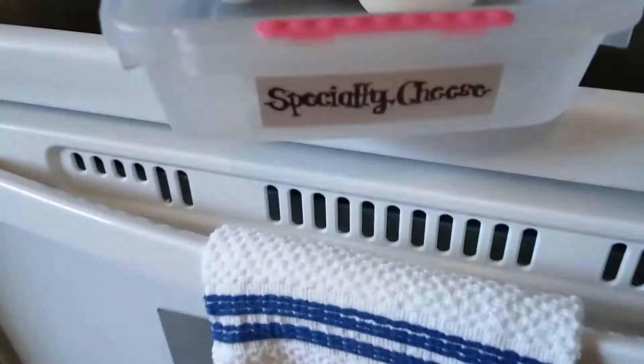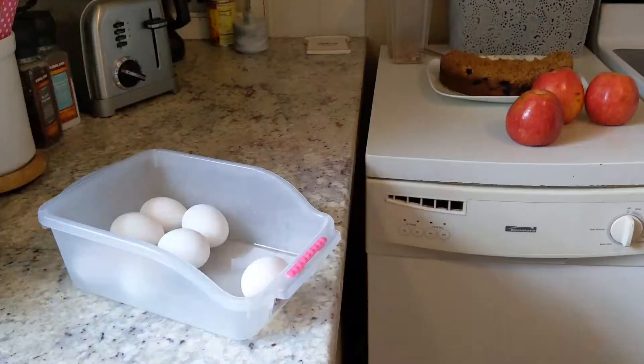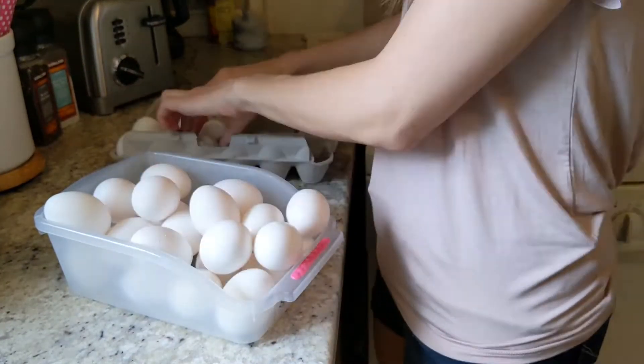The next hack may be my very most favorite, and it pertains to those drawers. When you're buying and using those drawers, you have to really think about what items you buy all the time and what you're always eating, then personalize your fridge to fit those needs. For instance, I used to store specialty cheeses in this container, but during the pandemic we bought a lot of eggs in bulk. So this became the egg bin — storing eggs in an open bin gives us easy access to them.